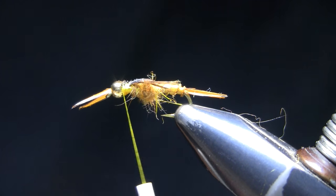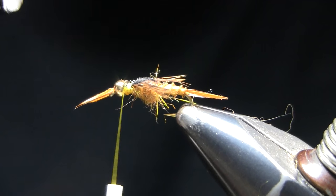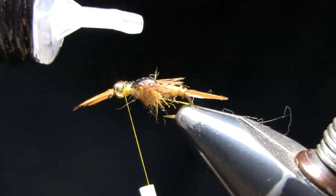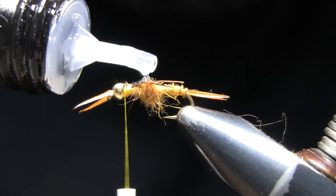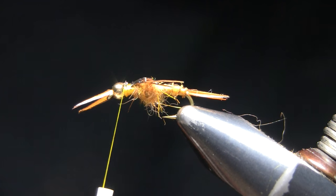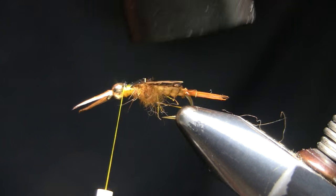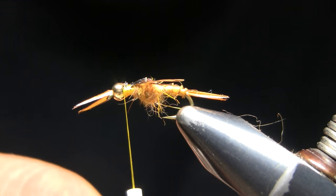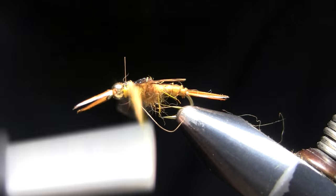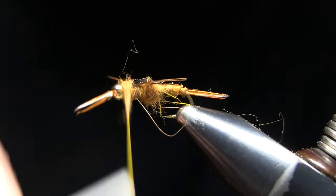Before we get too far, I need to hit that wing case with my resin. The old epoxy took a while to mix and to dry. With UV resins nowadays it's much faster — I always use Deer Creek, in this case the Diamond Fine, which is my favorite. Put it on there, hit it with the UV light for a few seconds and we're good to go. We didn't lose any time there. The only other thing we want to do is fill that gap right behind the bead with some dubbing, and once you do that you're pretty much done.